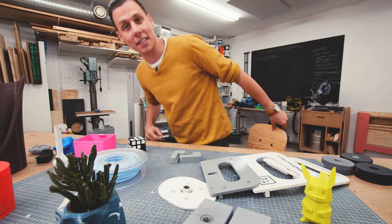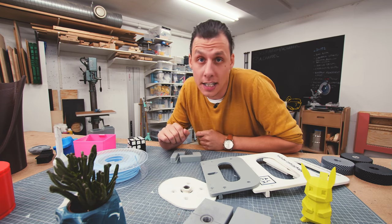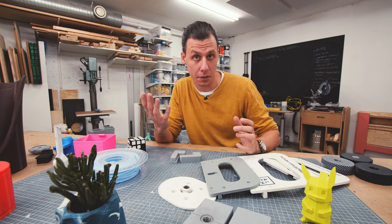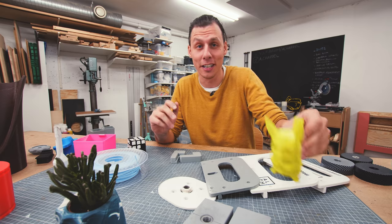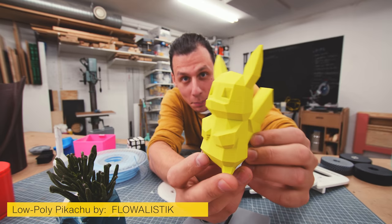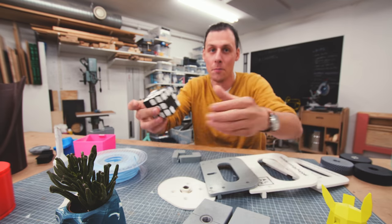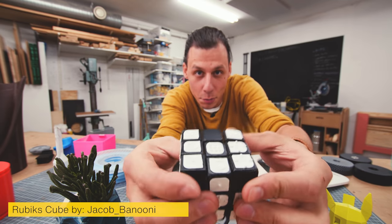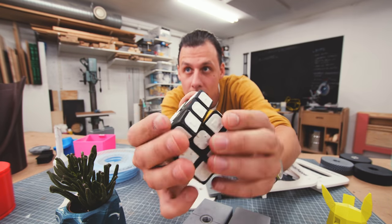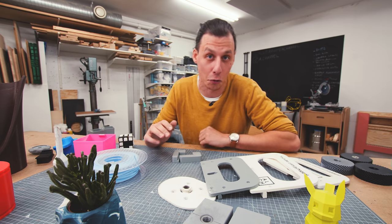A lot of people, when you ask them if they know about 3D printing, will say, yeah, that's the thing that makes small plastic toys and figures, right? And yeah, you can definitely print small plastic toys like this cute little low-poly Pikachu, or even this functioning Rubik's Cube with braille patterns on it. But printing toys and small decorative items is definitely not the only thing 3D printing is good for.